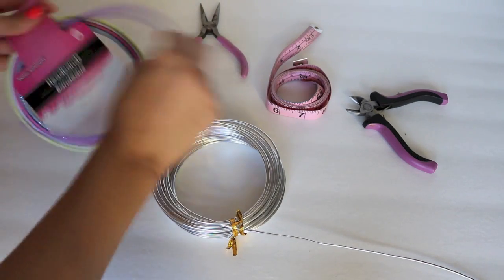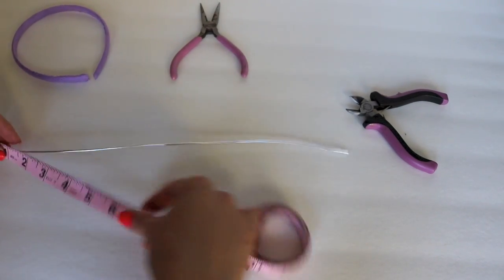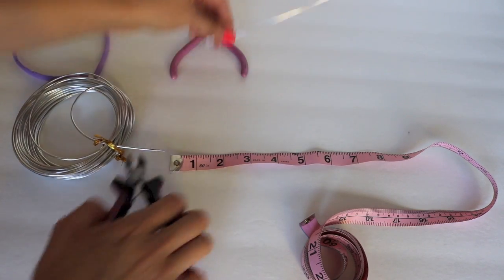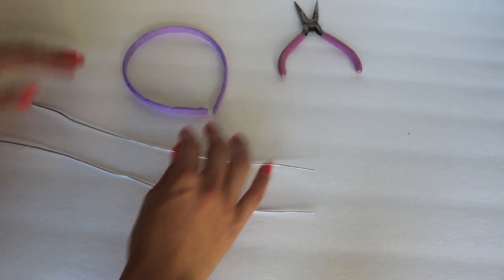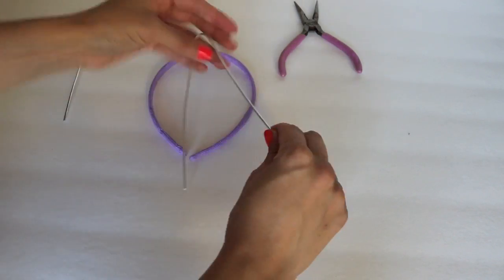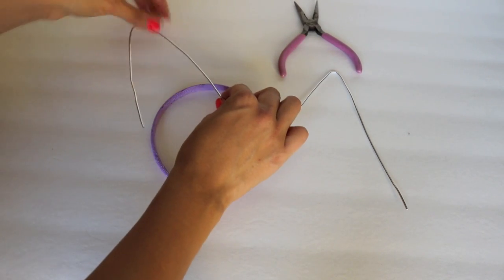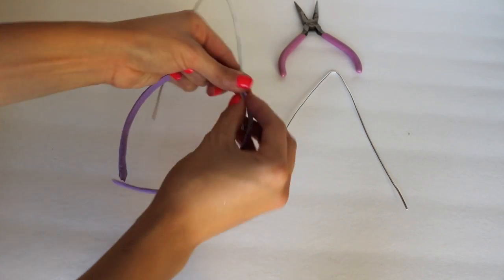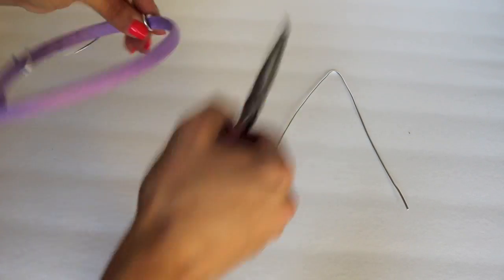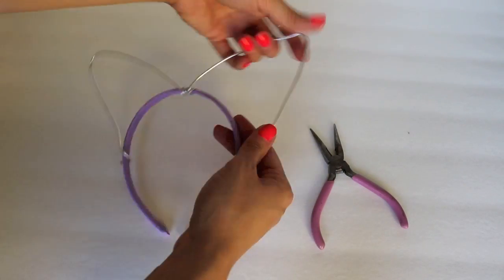Begin by getting your headband ready — I'm going to go ahead and choose this purple one. Now grab your gauge wire and cut out two similar pieces that measure 12 inches. The reason I'm doing 12 inches is because I want my ears to be nice and dramatic. If you want something a little bit smaller, I suggest you cut two equal pieces equaling 9 inches. Now that I have both pieces of wire, I'm simply going to fold them in half and start creating the shape of my cat ears. Then I'm going to find the midpoint of my headband and, taking my gauge wire, begin to wrap it around my headband — the pliers come in handy to facilitate that. Keep wrapping it nice and tight until one ear is on there, then take your other piece and put it on until your cat ears take shape.